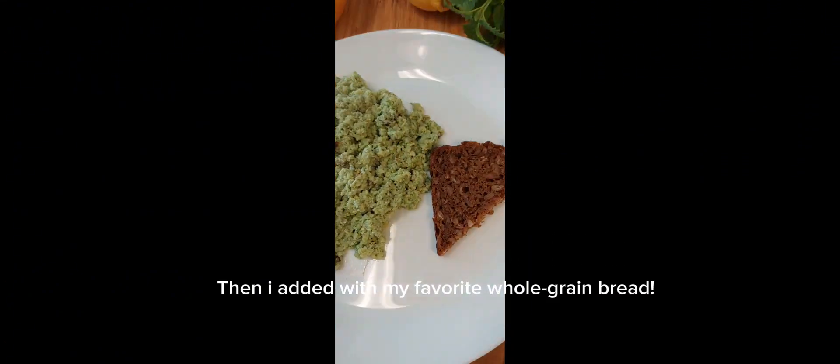Then I added my favorite whole grain bread, plus my freshly made green juice. Yummy!